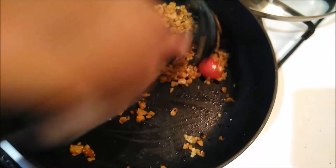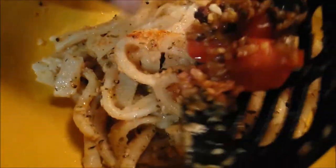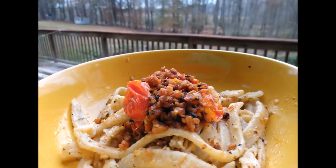Then you serve it. I serve it with my vegan meat on top — it cooks up really nice and crispy in a butter garlic sauce. You can do this, you have everything in your kitchen right now, and it takes no time at all. It's fresh and delicious.